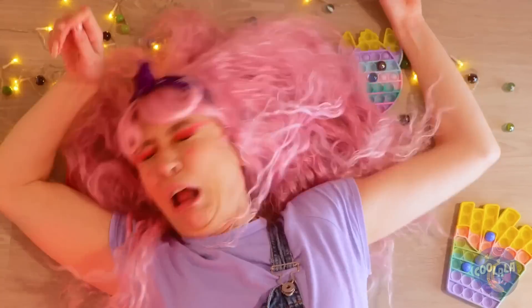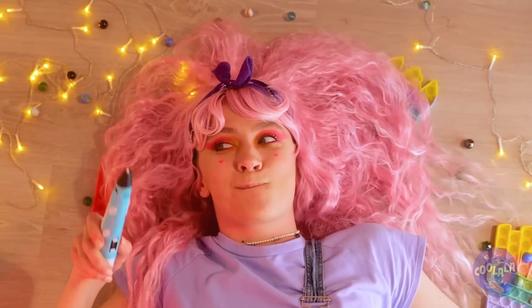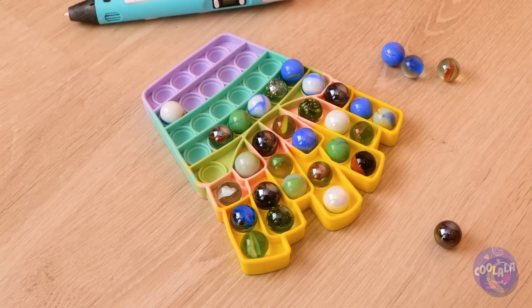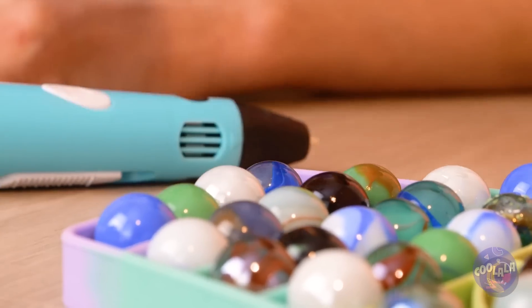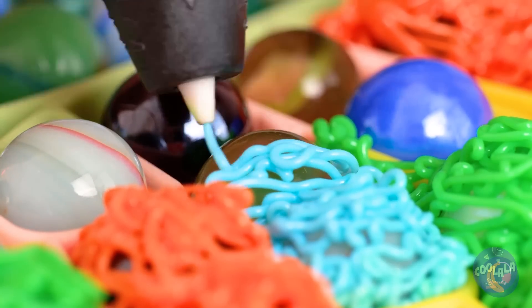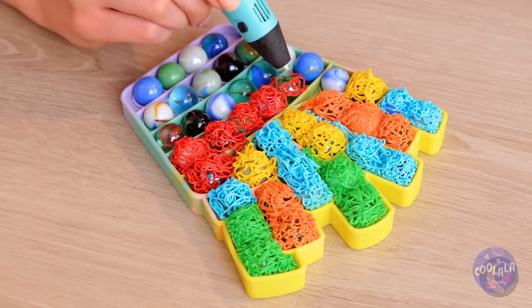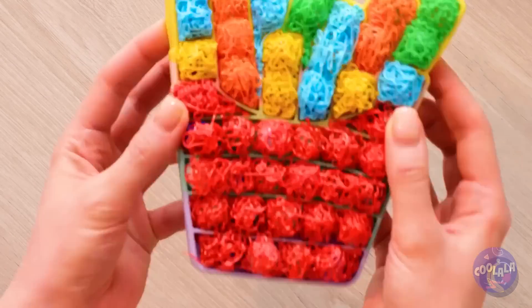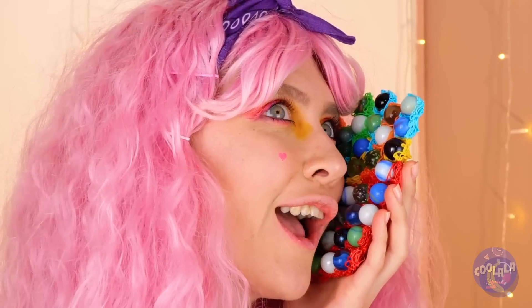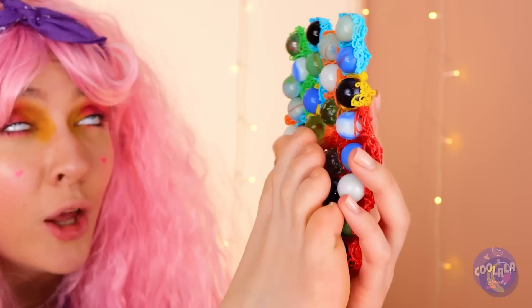And this, kids, is why it's always a good idea to pick up your toys, or you'll really lose your marbles. Besides, clean up can be fun — fill up this pop-it toy with marbles, then run your 3D pen over them and you'll have a brand new case. All together, it helps give you a nice massage.